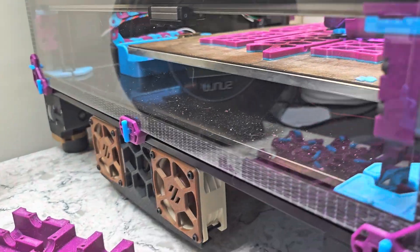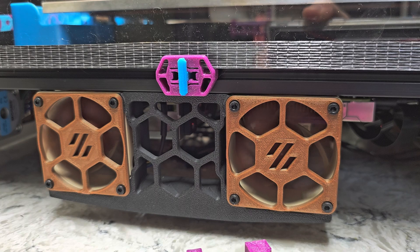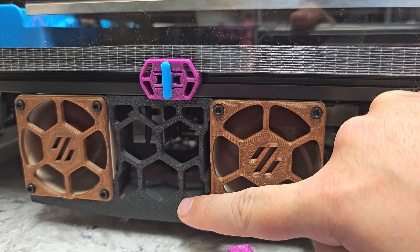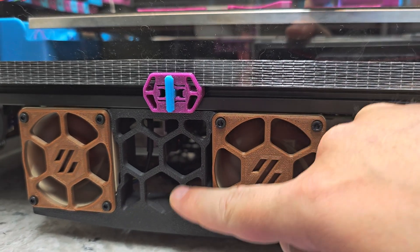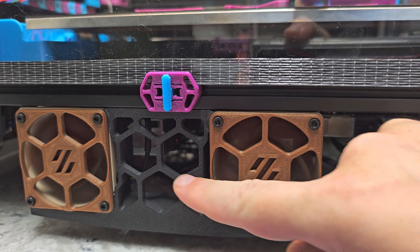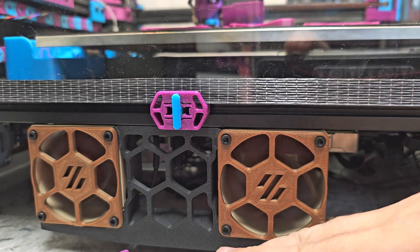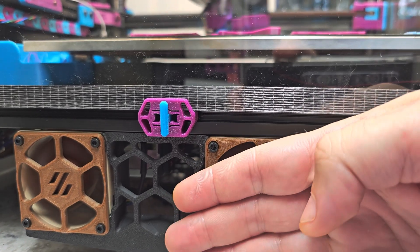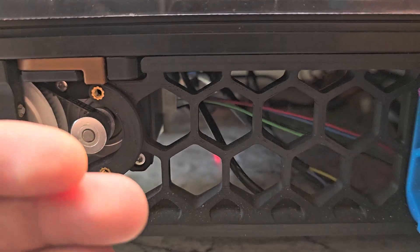The side fan supports on the Voron V2 are this part, and what kind of bugged me about it is that if you look at this surface, this is the side that prints on the build plate. So this is facing down on the build plate, and it's the honeycomb grid pattern which we expect from the rest of the default skirt parts that come with the Voron 2.4 R2. But because this is the flat surface that prints on the build plate, these honeycomb grids are pushed outwards compared to the ones on the front where the honeycomb grid is actually recessed in.